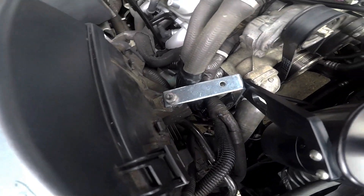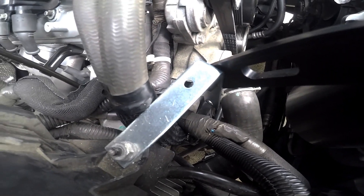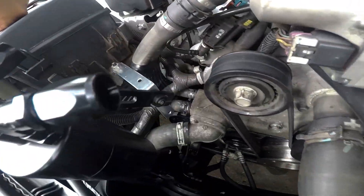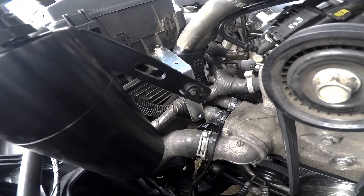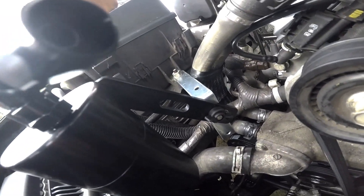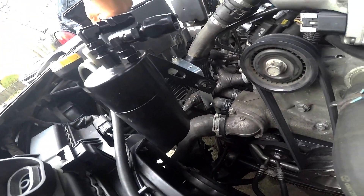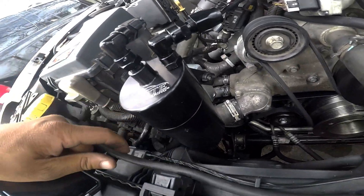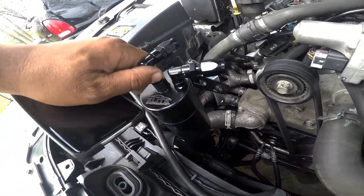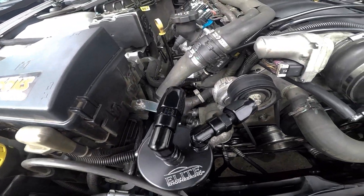It just hit me — turn that upside down so the bracket is down here and it's not so obnoxiously in the way — like an eyesore. It's still kind of an eyesore, but the bracket is turned this way now. Hey, sometimes it takes me a little while to come up with a plan B. I like that a lot better — it's not so much of an eyesore. It clears my fans. Got my bracket right there.